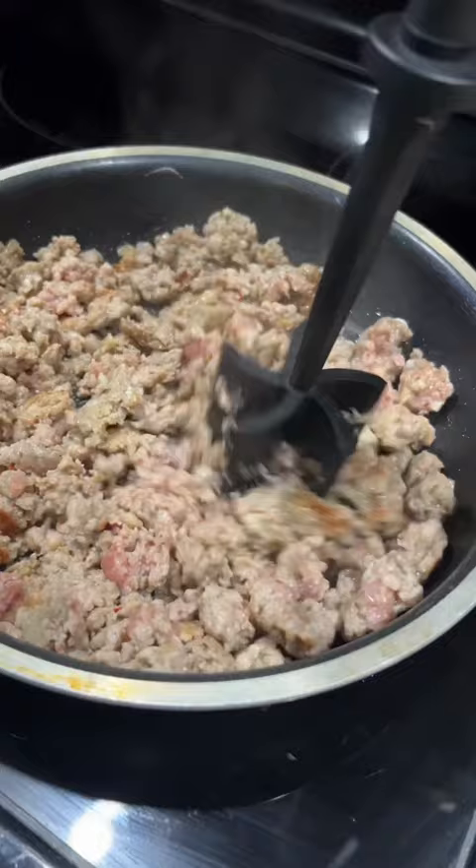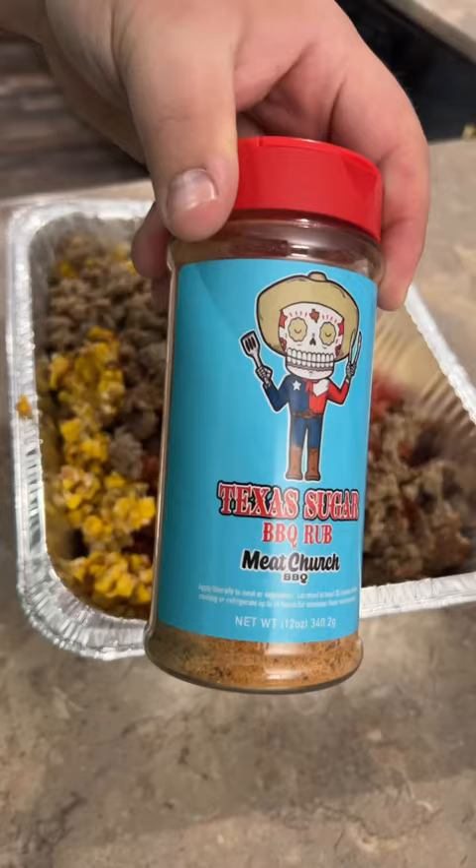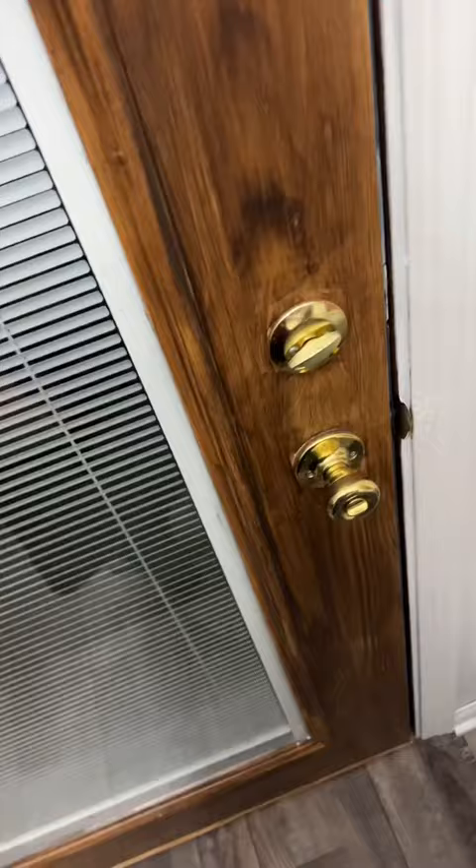We just happened to have some street corn leftover from a restaurant — we're using up leftovers on this. One pound of cooked breakfast sausage over the top, along with your favorite barbecue seasoning.